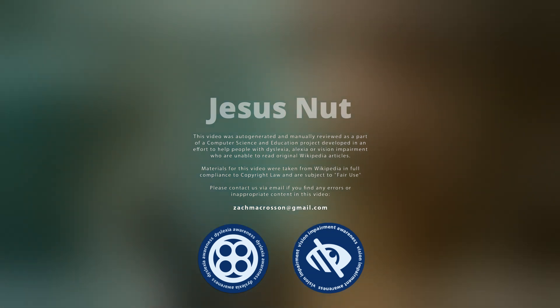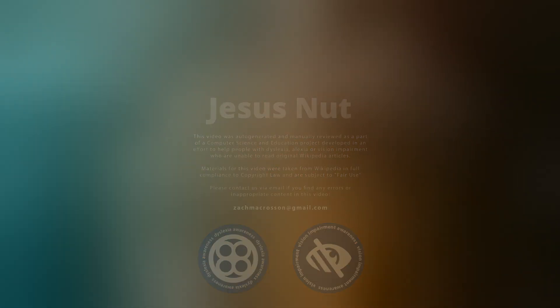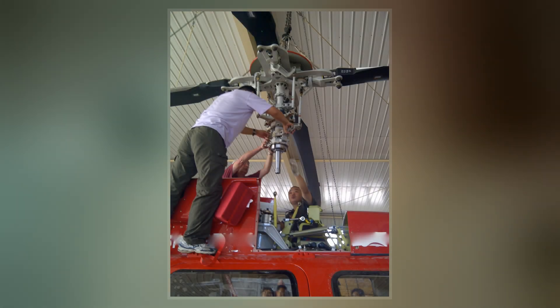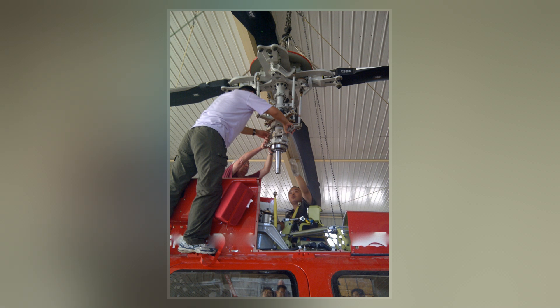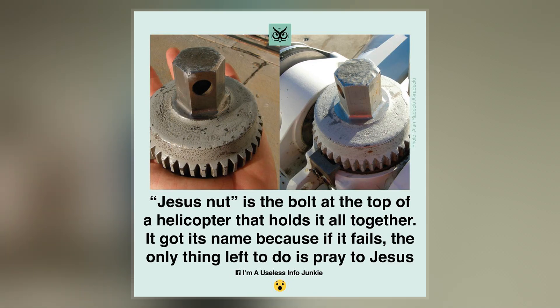Jesus nut, or Jesus pin, is a slang term for the main rotor retaining nut, which holds the main rotor to the mast of some helicopters, such as the A1 Iroquois helicopter, or more generally is any component that represents a single point of failure with catastrophic consequences.